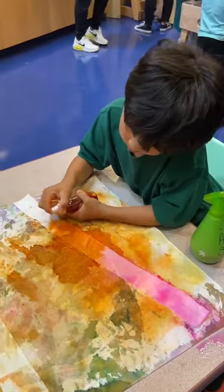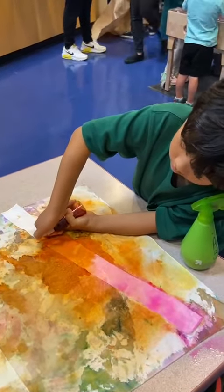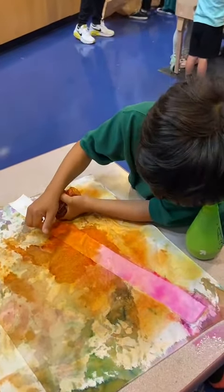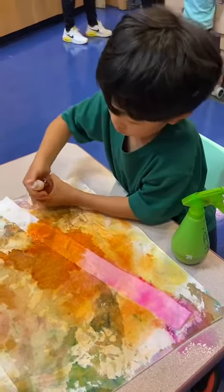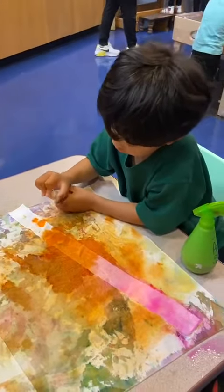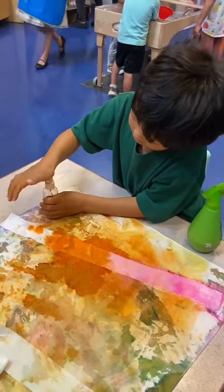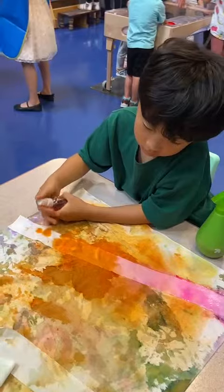So strong. So someone's going to be in the art studio when you're finished. Good job, Danny. You need help or you got it? You want to use pink? Here. This one's easier.